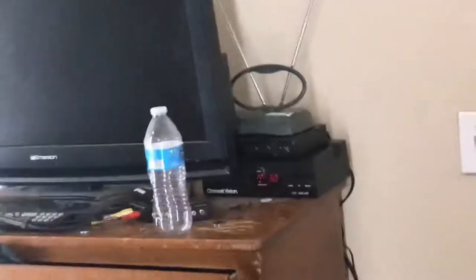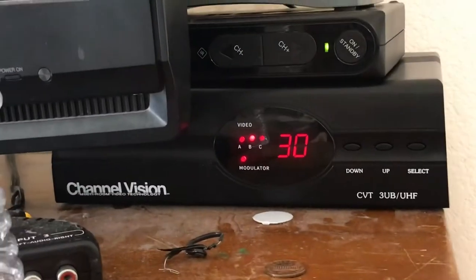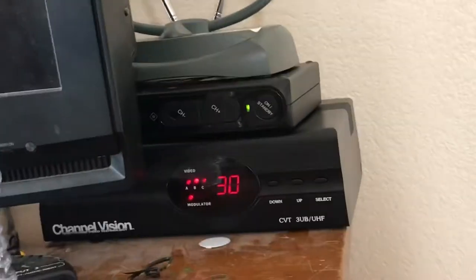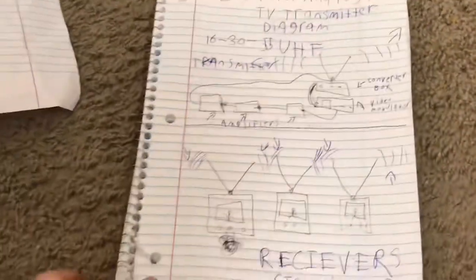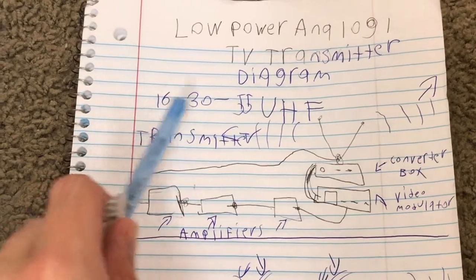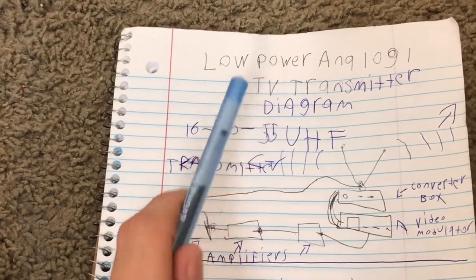This device right here is a Channel Vision video modulator, I just got this over the weekend. Previously I broadcasted through amplifiers and then to the antenna through channel 4. Here is an illustration of the setup. This modulator can output three channels, and the channels I decided to use are channel 16, 30, and 55 UHF.